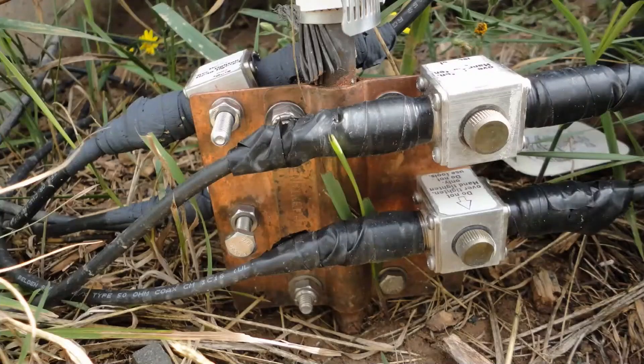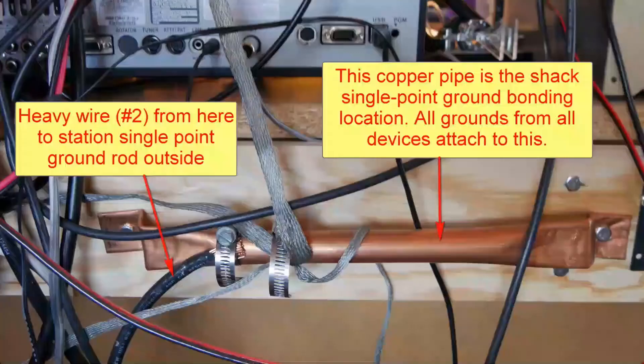Often just moving the cables around is enough to take care of it. I do, however, have a single-point ground rod — an 8-foot ground rod works fine — near the station, and you can run a wire or strap from your station out to the ground rod. That's what I do.